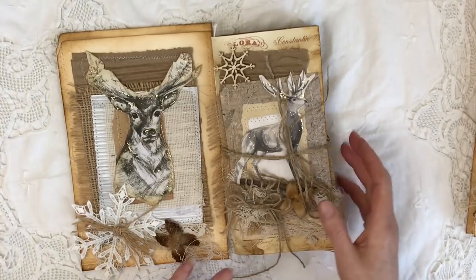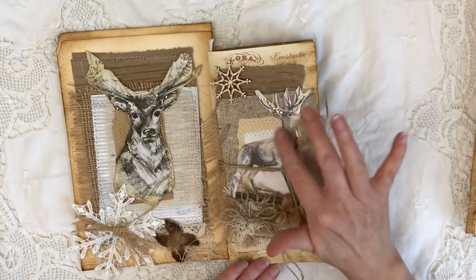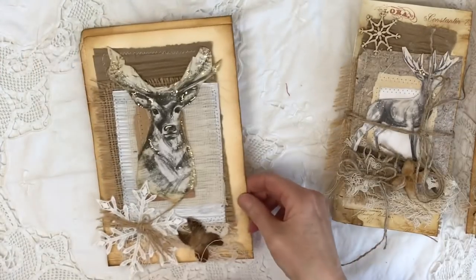The first one is already sold but I still want to quickly flip through it before I send it off tomorrow. This is the Reindeer one. I'll show you the altered file folder first.